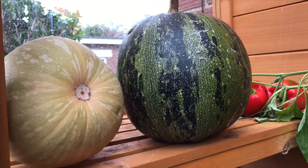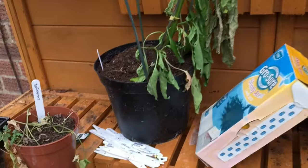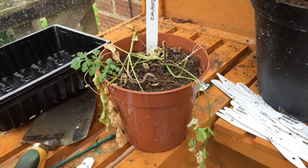My butternut squash and squash and probably the pumpkins will all come in here soon. That's my coriander and it has got a little bit of growth on it, but I need to plant some more coriander.